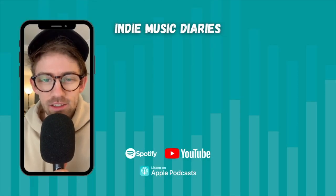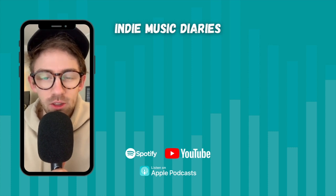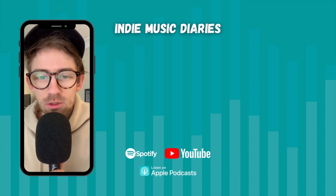It's Lockie here. Thanks for checking out this clip of my podcast, Indie Music Diaries. If you want to check out full episodes, you can search up Indie Music Diaries on any podcast platform including Spotify and Apple Podcasts, or check out the full video episodes on the Indie Music Diaries YouTube channel.